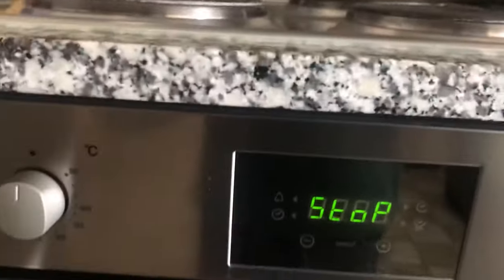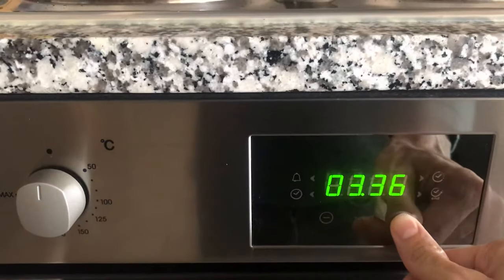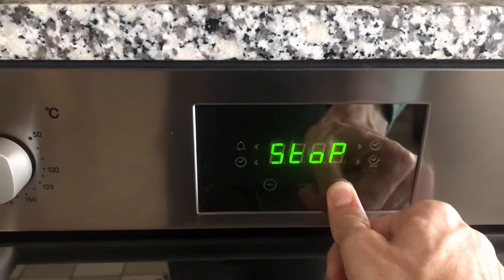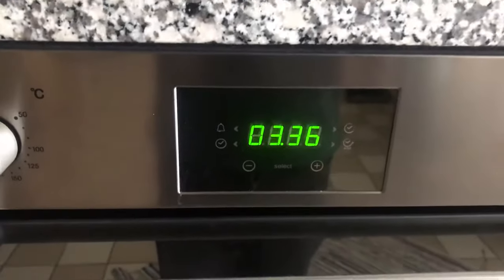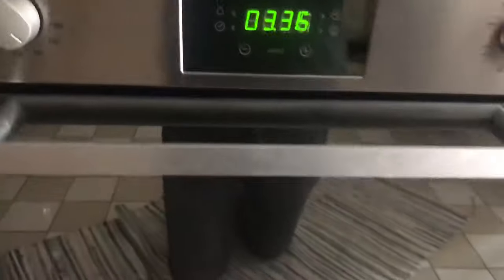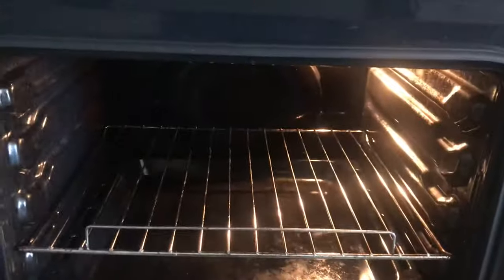You can reverse this problem by simply pressing the plus select button for five seconds — one, two, three, four, five. You see, it no longer says 'stop,' and now when I turn on the oven the light inside is on and it will work.